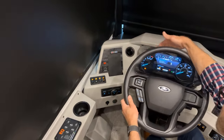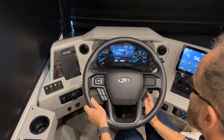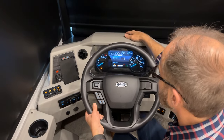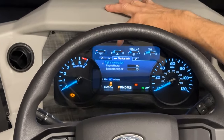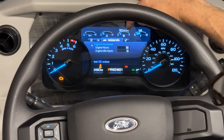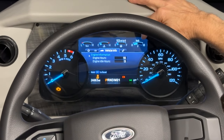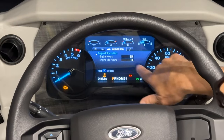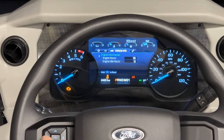Moving over to the dash, it's lit up with the ignition on. Starting at the left: RPMs, oil pressure, engine temperature, miles to empty, fuel gauge, and chassis battery voltage. In the center of the screen, scroll left or right using the wheel.